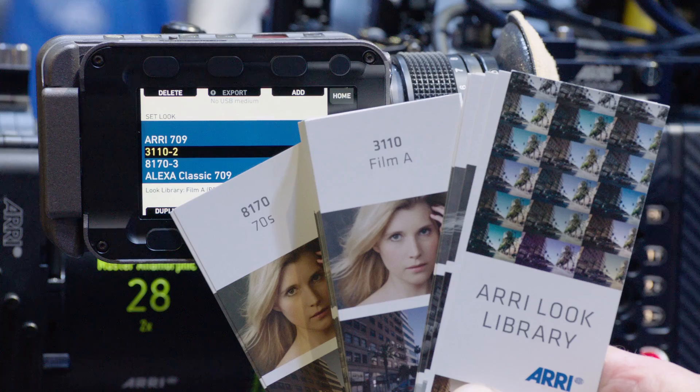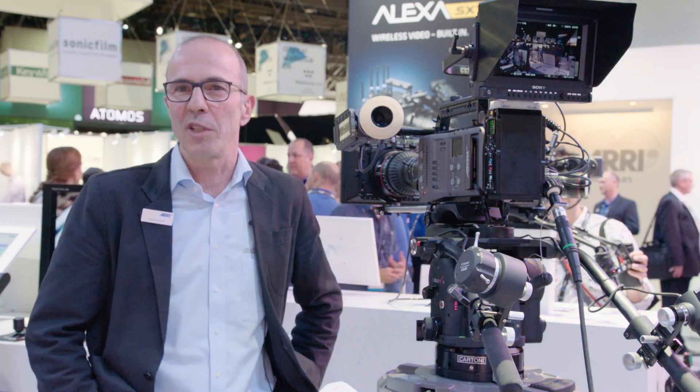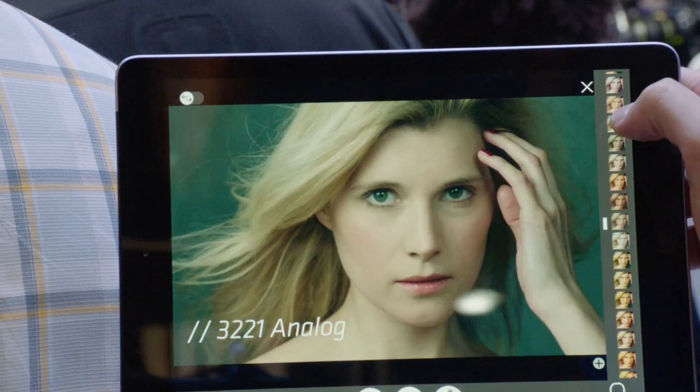In that way, the creative decisions on set or in preparation of a production are much easier, because you can select from predefined looks without having to go to a grading system.